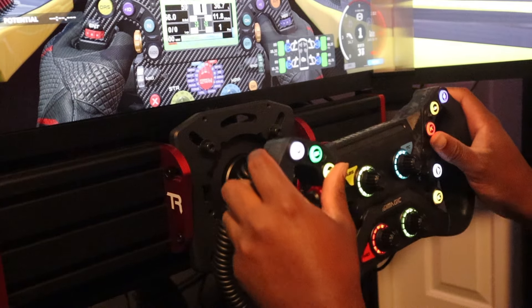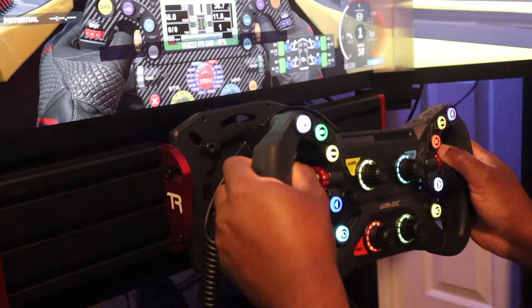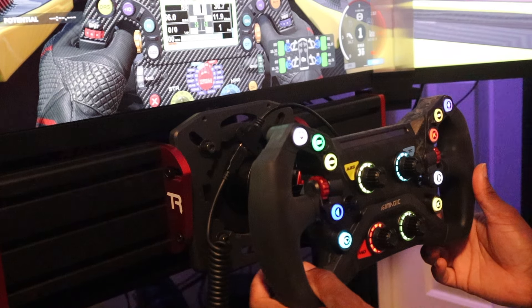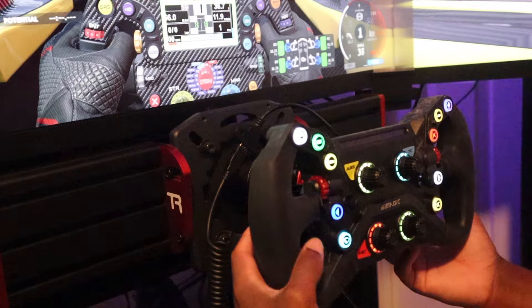I drove it a little bit earlier in iRacing. It's really crazy that this wheel only costs $300. Josh, you got anything you want to add?